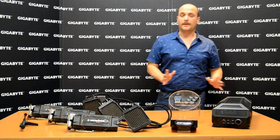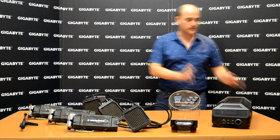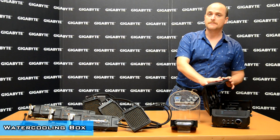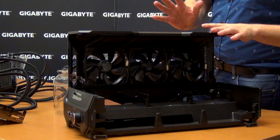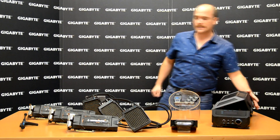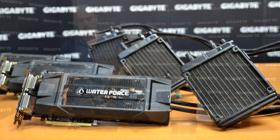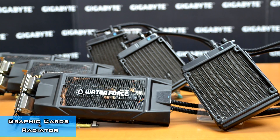Let me introduce you to all the parts of our Water Force. The first one is our water cooling box. Our water cooling box is pretty awesome — it's made of metal and inside has three strong fans to take all the heat out. The second one I want to show you is our video cards: high-end video cards, three, plus three radiators connected by pipes.